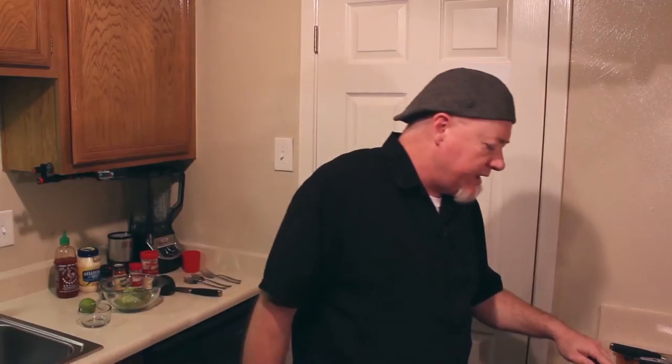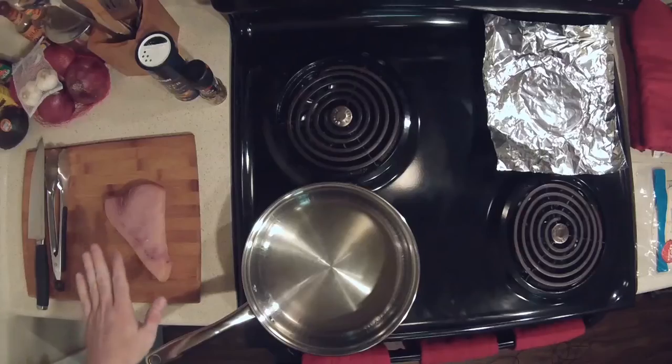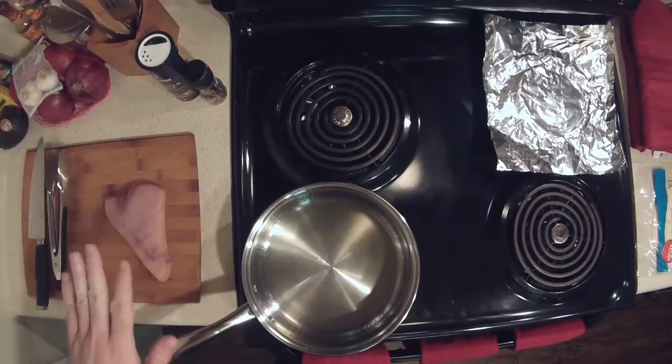So what we're going to do here is for the swordfish, all you really need is a swordfish steak — this one's about three-quarters of a pound. You get in between three-quarters to a full pound. You want about a quarter pound per taco because we're going to make three out of this. They're going to be big honking tacos, but they're going to be so good.